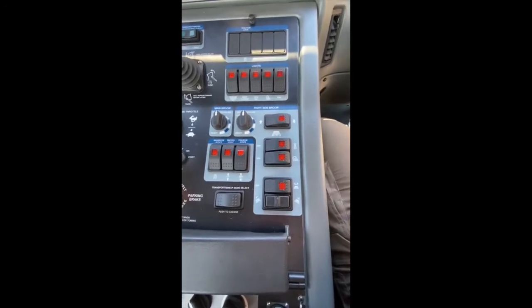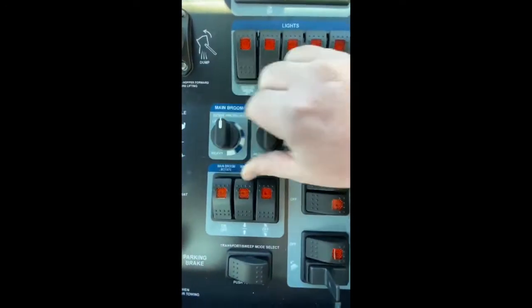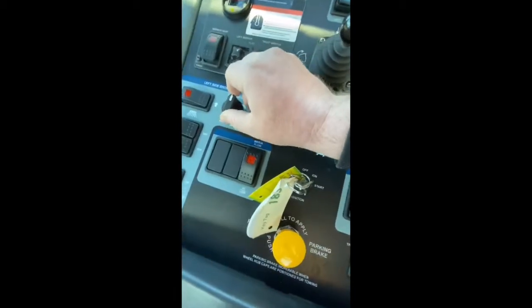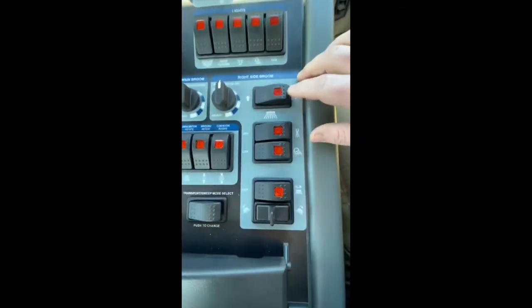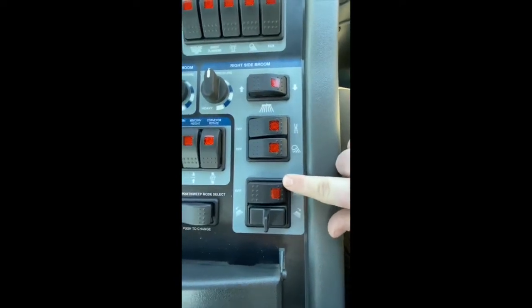To do a broom burn test pattern, I'm going to make sure all of my down pressures are in the light position. I'm going to turn on my curb broom, put it in the down position, and turn on the rotate.